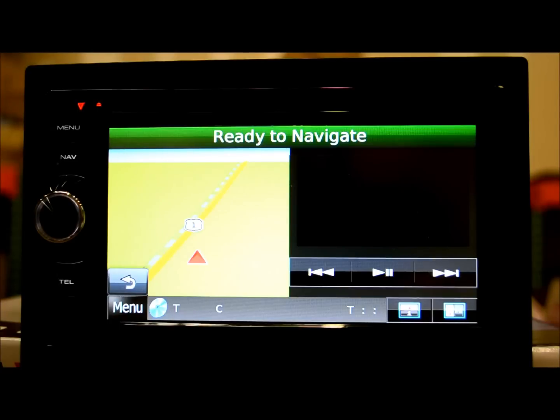iPod functionality is certainly no slacker — lots of text and information on screen, ease of control, nothing to complain about. Take my word for it, it works very well. There are other videos available showing the iPod functionality in full detail.